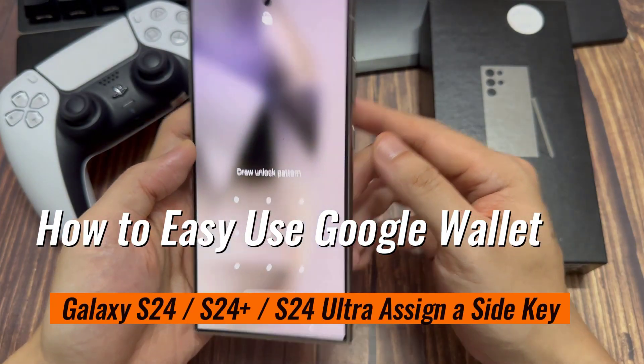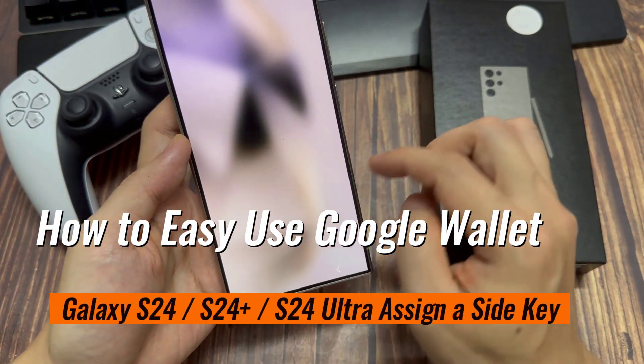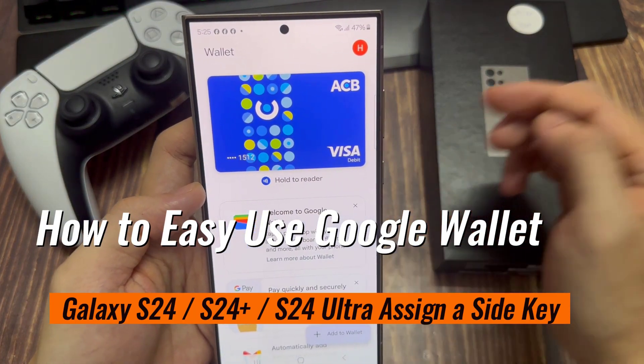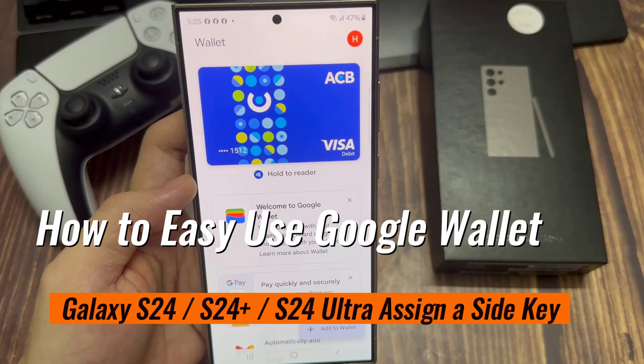Hi everyone. In this video, I'll show you how to easily assign a side key for Google Wallet on Samsung Galaxy S24, S24 Plus and Ultra.